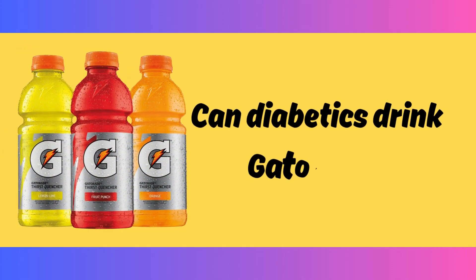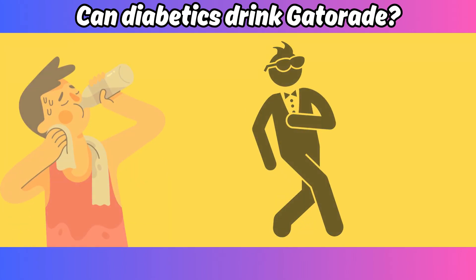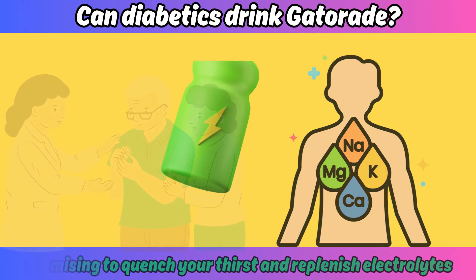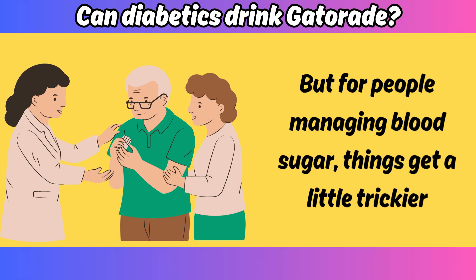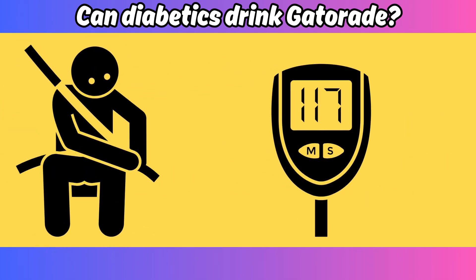Can diabetics drink Gatorade? It's a fair question. Gatorade's got that sporty swagger, promising to quench your thirst and replenish electrolytes. But for people managing blood sugar, things get a little trickier. So buckle up, grab your glucometer, and let's dive into the science.